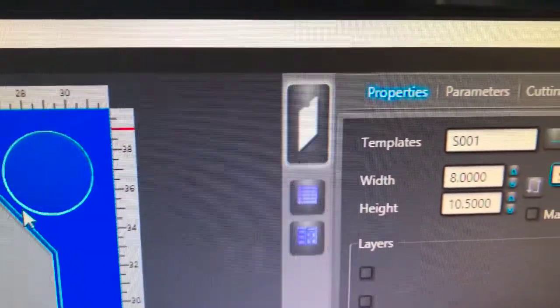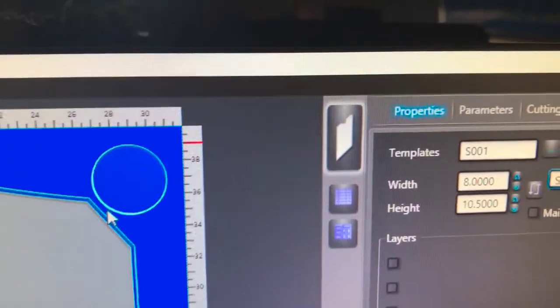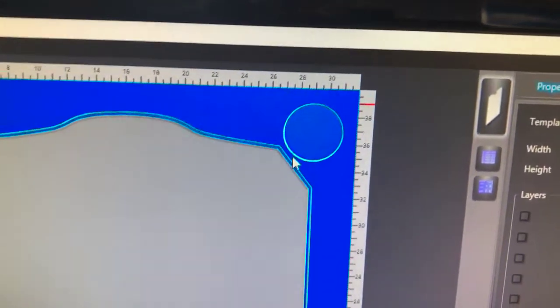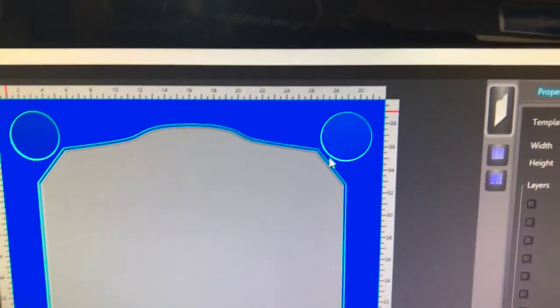We're ready to hit the cut button. I'm going to put the mats on the machine, get it going, and then I'll give you another update in a few hours.